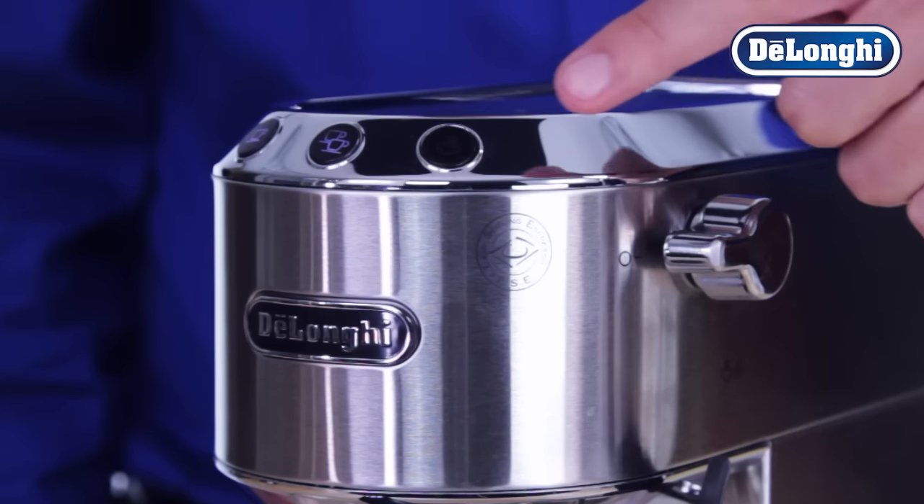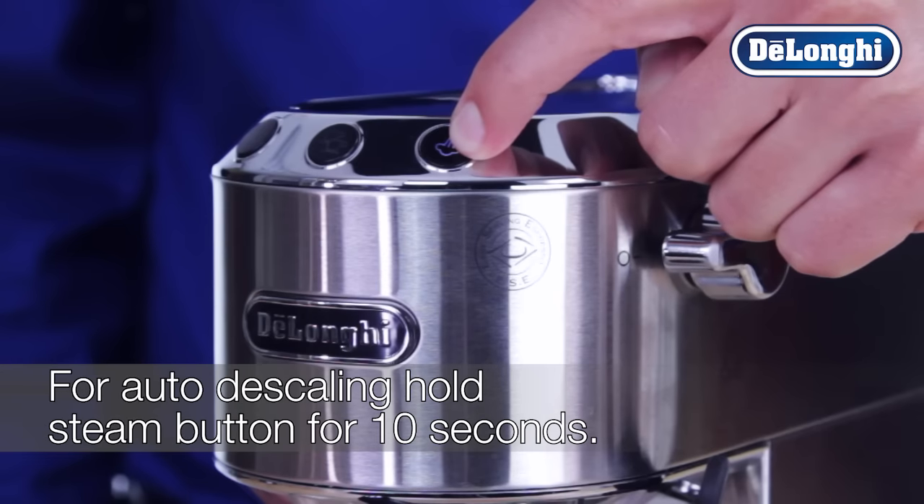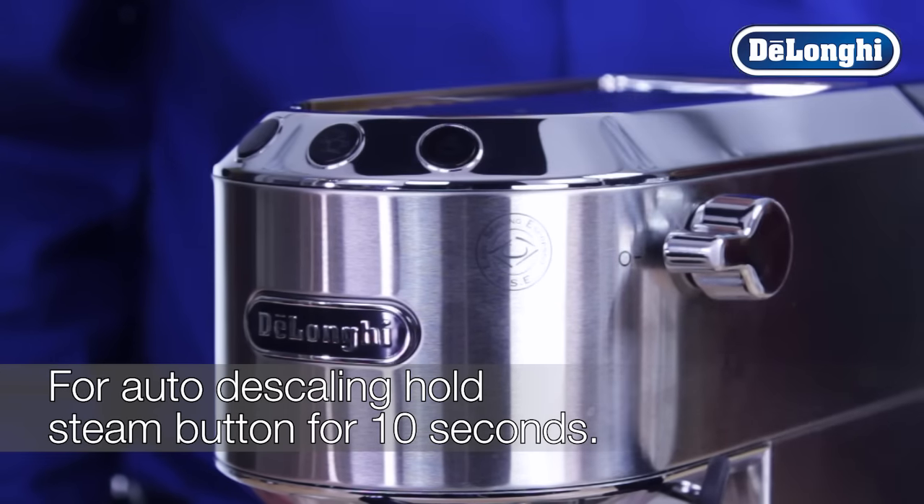To initiate the automatic descaling program, you'll need to access the settings menu by pressing and holding the steam button for 10 seconds until the three buttons on the control panel blink in sequence.